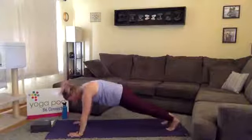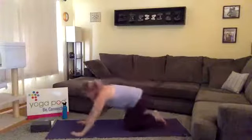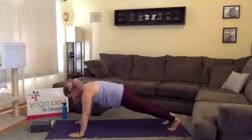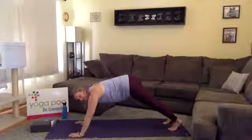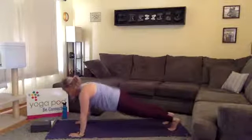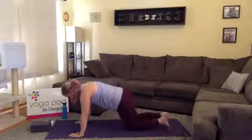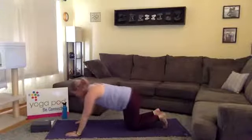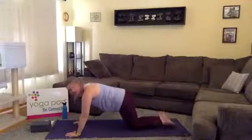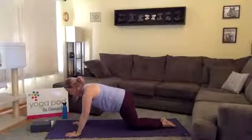Exhale — this time on your exhale, plant your hands and step back into high plank. In high plank, hands are directly under your shoulders. Notice your hips — are they piked up higher than your shoulders? If so, draw them back in line. Are they sagging down? Engage your core and bring them back in line. If you're having trouble, simply drop to your knees — you are still building strength whether you're on or off your knees.